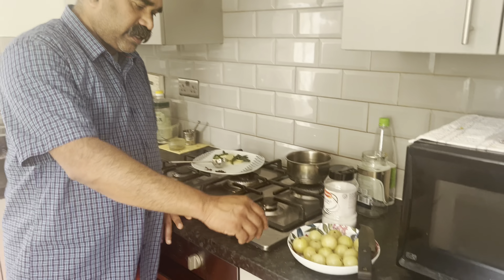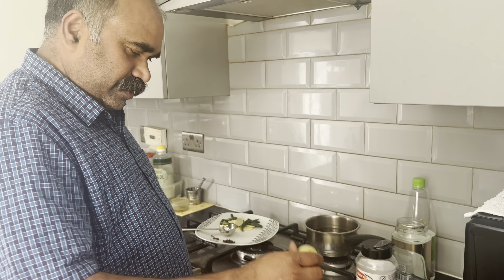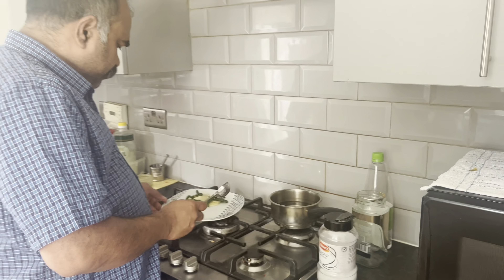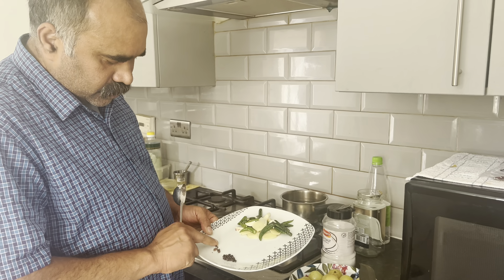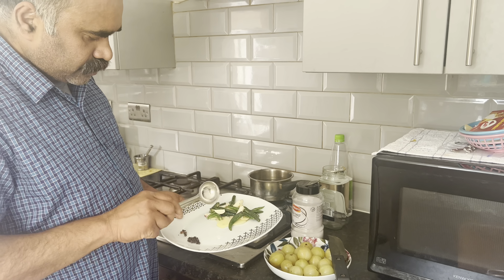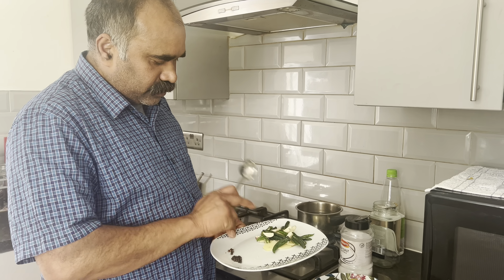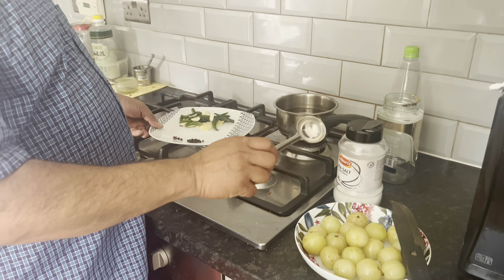I am going to use a 1-3 cup for my teeth. I am going to lay the rice on the ground. The rice is good. This is the one which is very good. Then I am going to drink a cup.